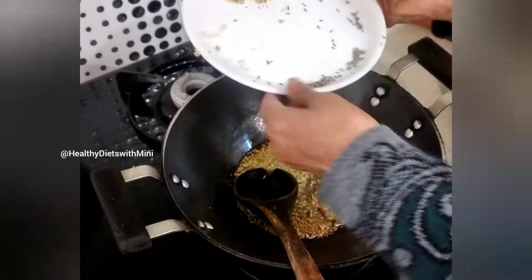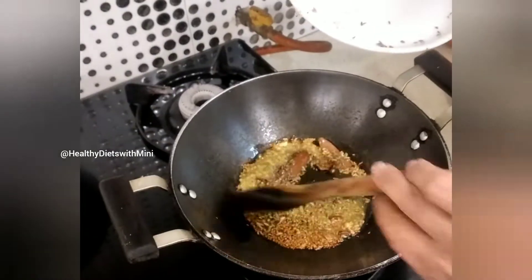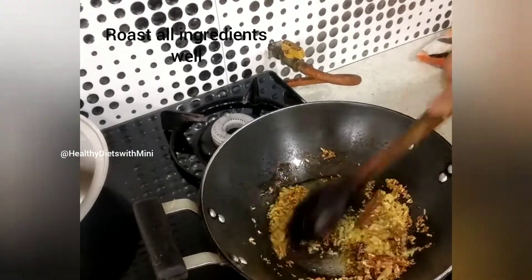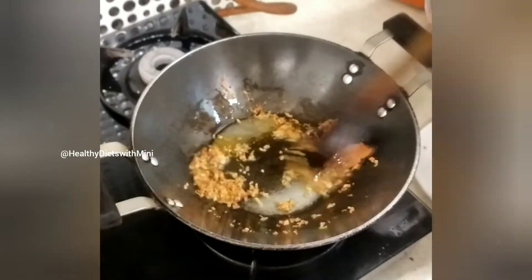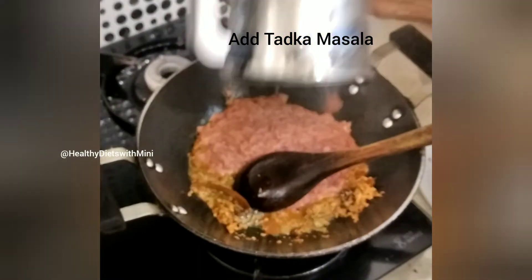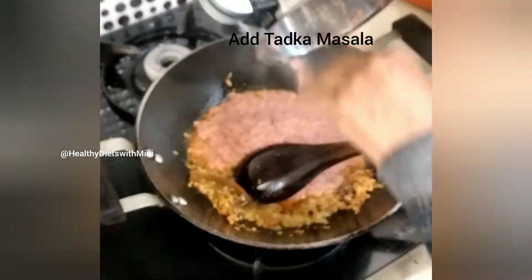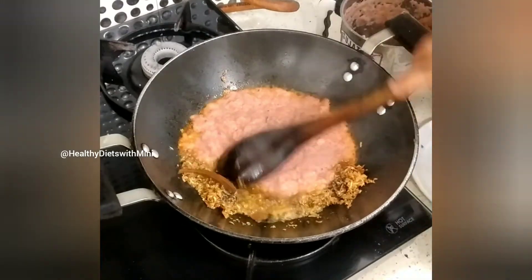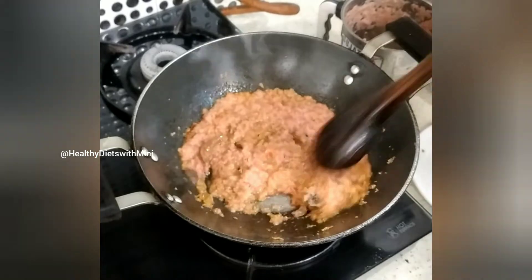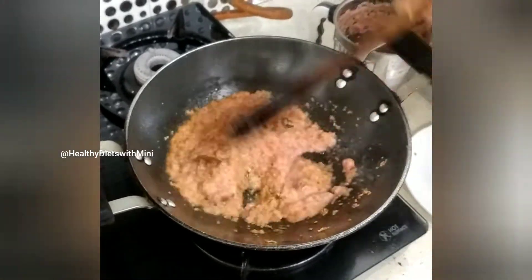So friends, for nutrition — makhanas are also called fox nuts. They are rich in essential amino acids and protein. This is why makhanas are considered one of the best snacks, with greatly increased health benefits.